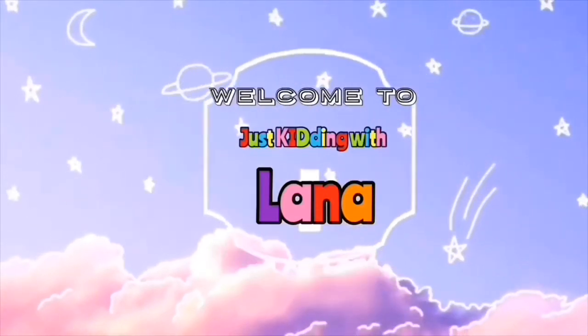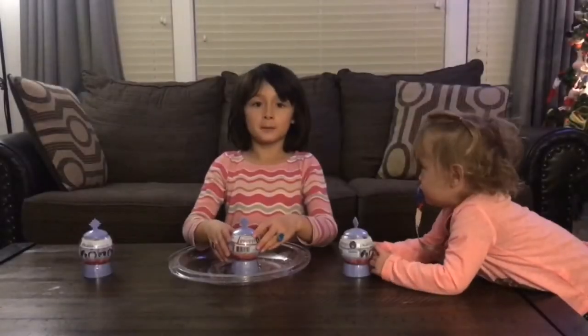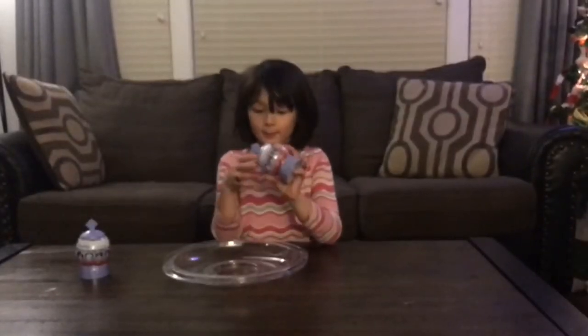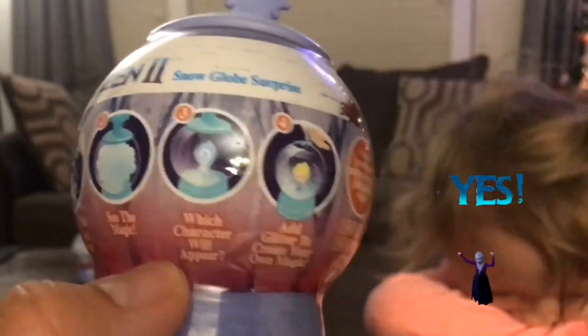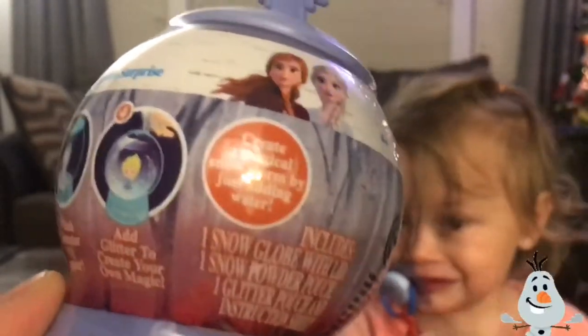Welcome back to Just Kidding with Lana. Hi guys, welcome back. Today we're going to open up this frozen snow globe — the Medeva frozen snow globe. You open up the lid, see the magic, which character will appear, add glitter to create your own magic.